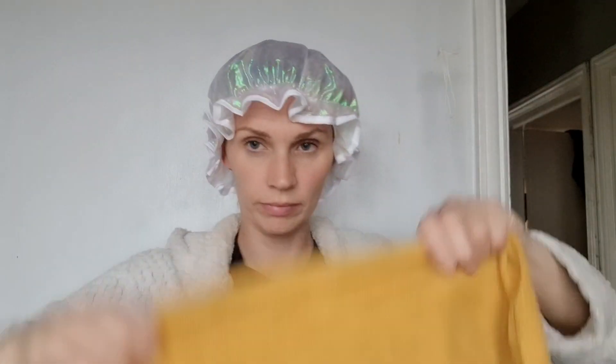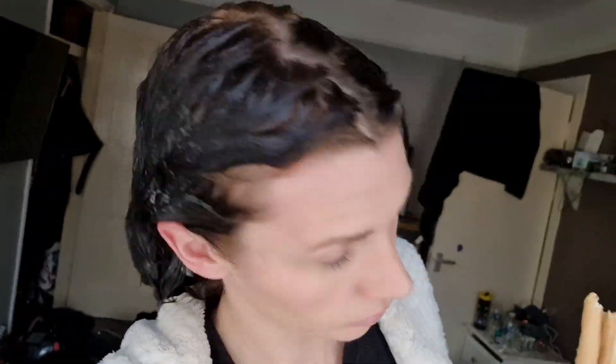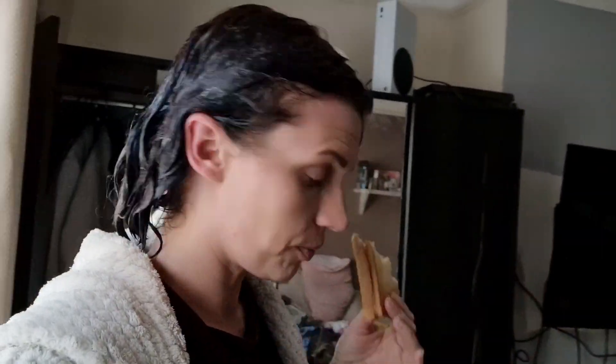I then wrap it with a shower cap, tuck it all in, and try to get some heat in there — hoping for the best. I stick a towel on my head to keep the heat in. I'm somewhat concerned because my roots are looking a little ginger, but I've made cheese toasties and I'm starving, so I'm going to eat first. It's been over an hour, so I'm just going to wash it off — what will be will be.